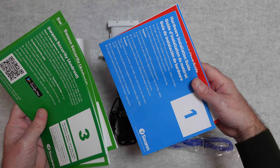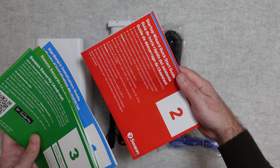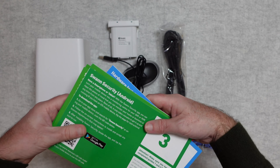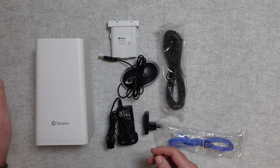You also get some hardware installation guides which you go through in turn — they're numbered. And you get the Startup Wizard Quick Start Guide in various languages. It is super easy to set up; follow these guides and you will have no issues at all.